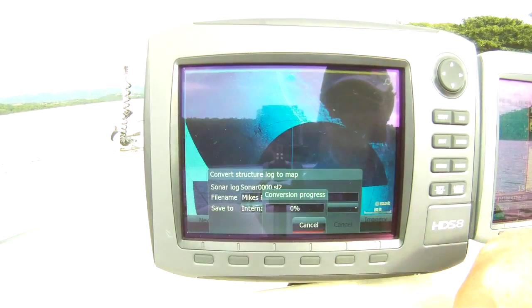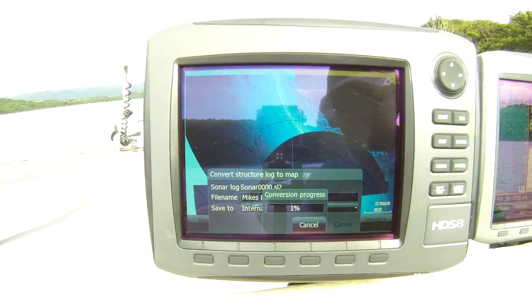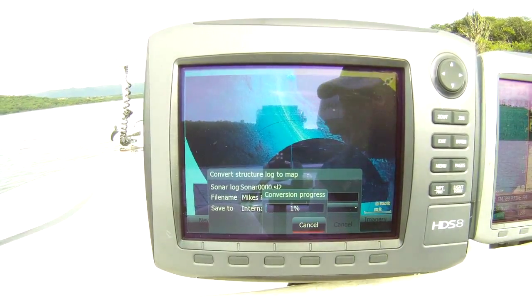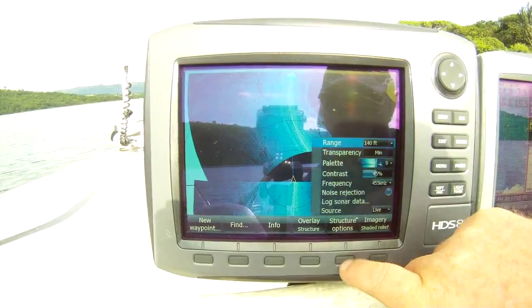I've renamed that Mike's point. It does the conversion for us — obviously quite a large bay. We can change our structure options.